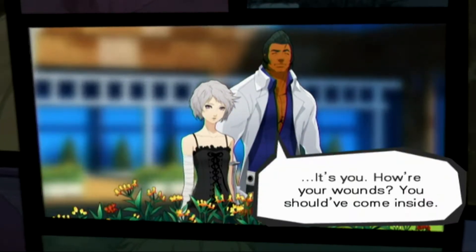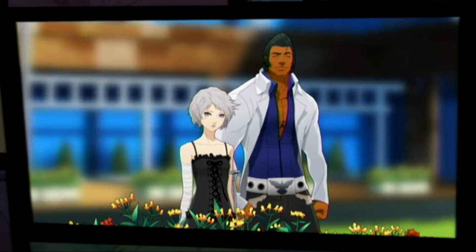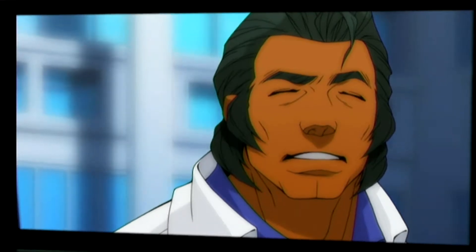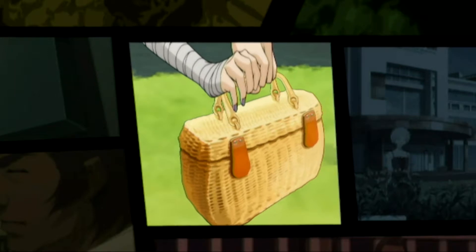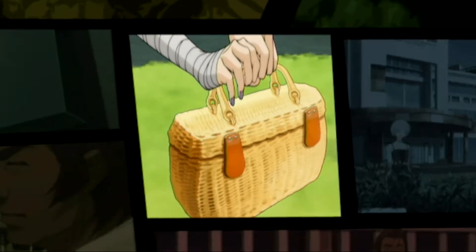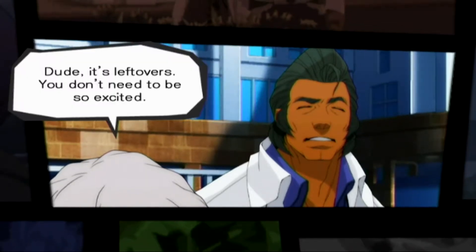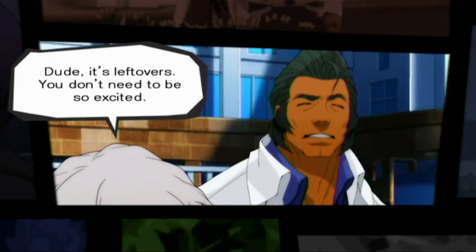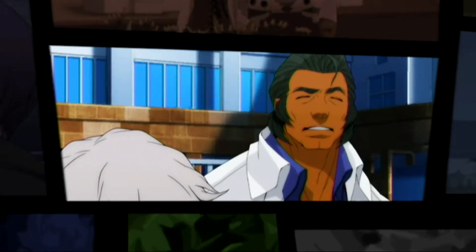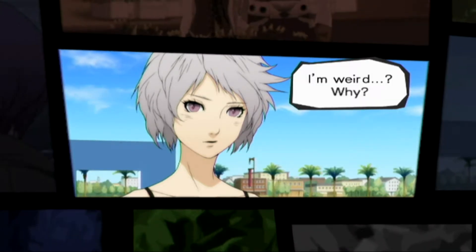It's you! How are your wounds? You should have come inside. I hate hospitals. They smell gross. Like medicine. Is that so? So, what brings you here? You hungry? What's this? Food. I haven't cooked in a while and I made too much. For me? I appreciate your kindness. Dude, it's leftovers. You don't need to be so excited. Well, you still took the effort to give them to me, and that alone is worth being grateful for. You're weird.